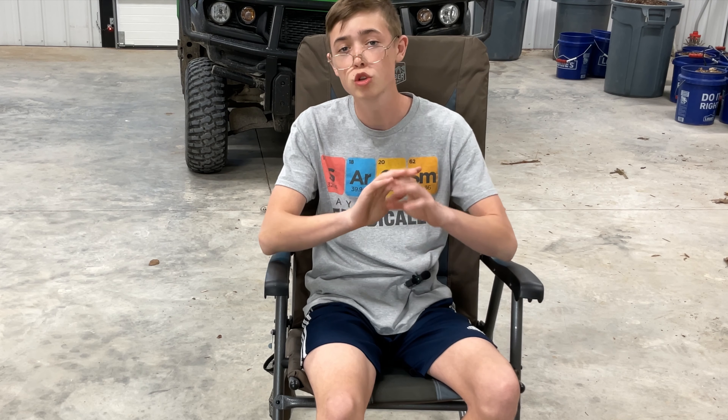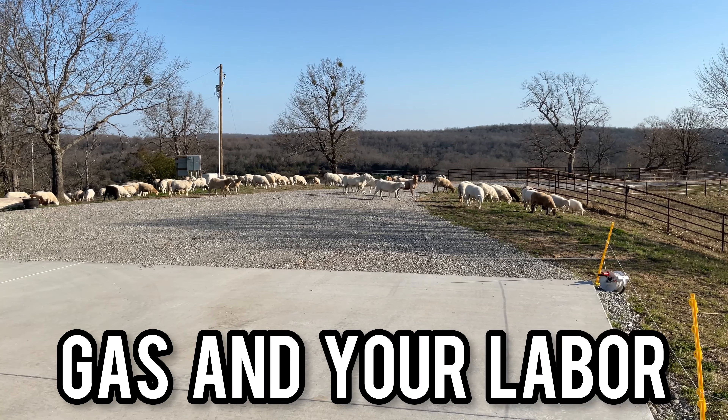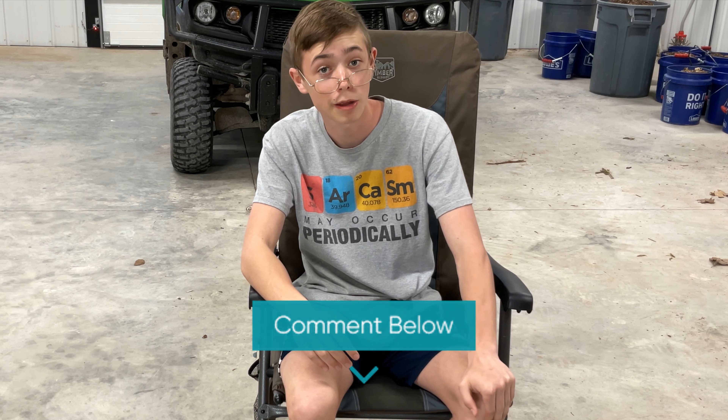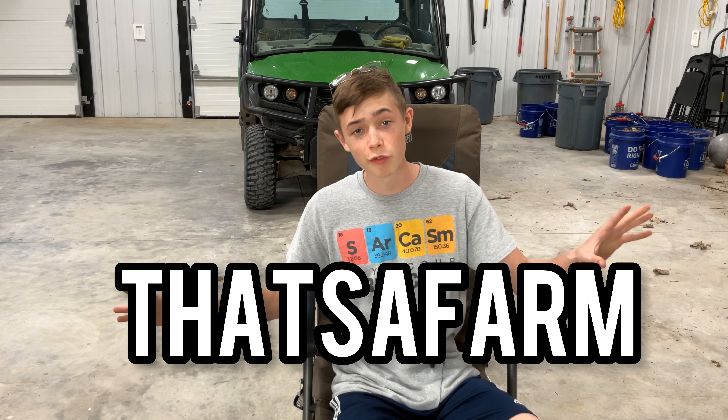If you have sheep you should probably try this and see if it works for you. Because if it does you will have a mower without using gas, grass, or your labor. And if you've already used this method please leave it in the comments so everybody can know about it. Well thank you for watching — hit the like button, please subscribe, and I'll see you guys next time on That's a Farm.